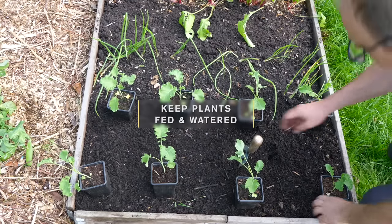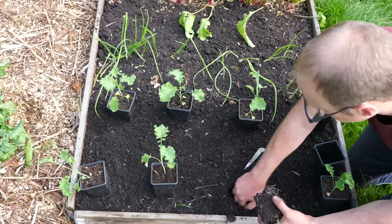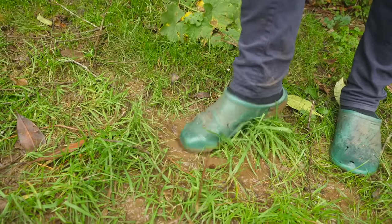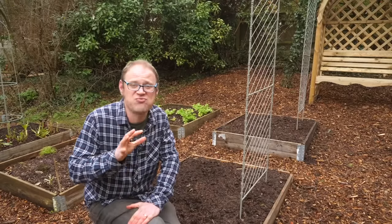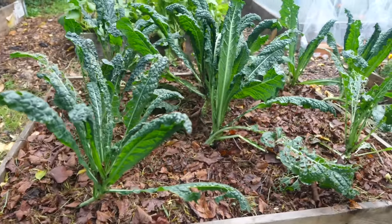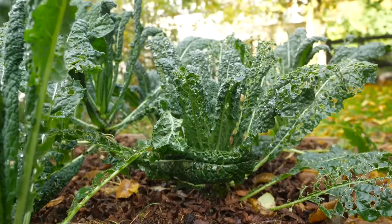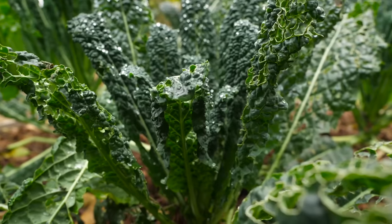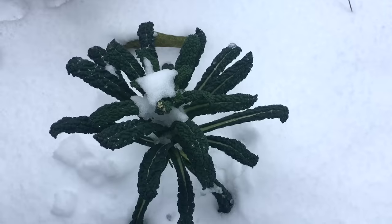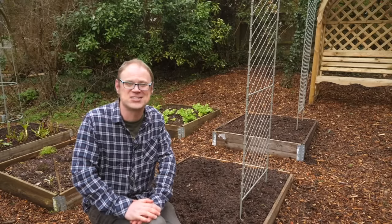Wherever you're growing your kale, it will appreciate a relatively free-draining soil that has been enriched with plenty of organic matter — by free draining I mean it doesn't get overly wet and claggy during the winter months. One of the best ways to help kale grow for long is to top up mulches around the actively growing plants in the summer months. That will help to keep the roots cool and shaded, and as that organic matter breaks down it'll give the plants a real boost heading into winter and then as growth takes off again in spring.